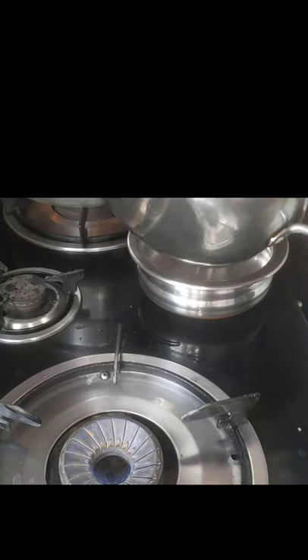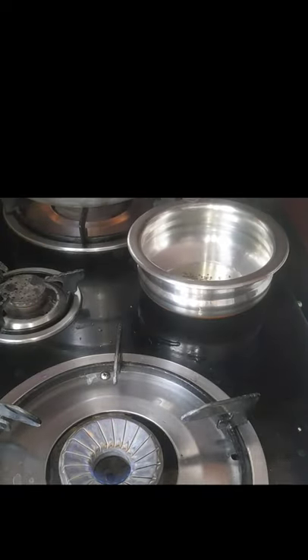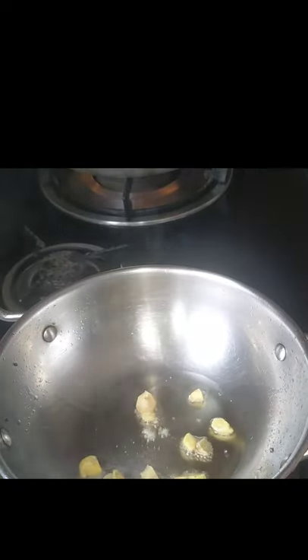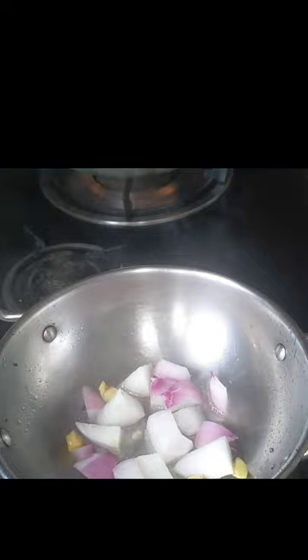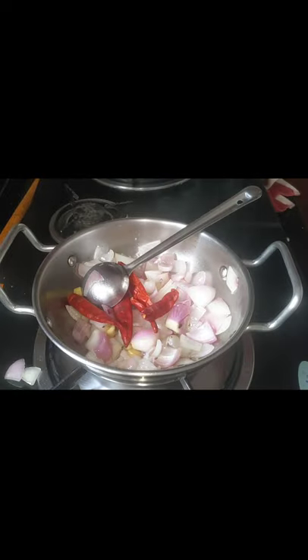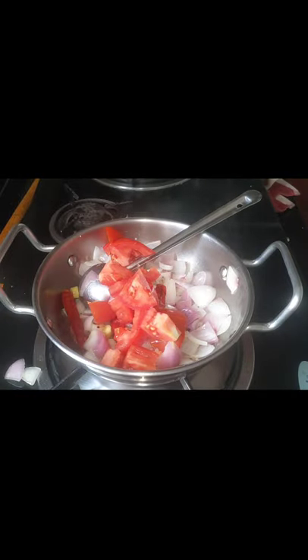We can do it in a pot. The pot is good. You can add the oil and put your oil in water.